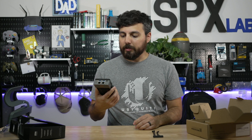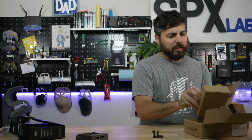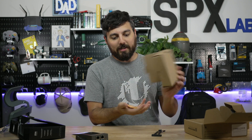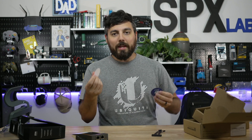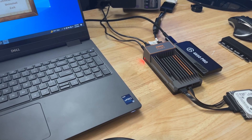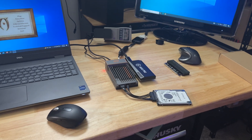I understand why they have a barrel connector, but there's no power button, so that's going to be an interesting choice. I think that's all. Oh, we have a manual in the box as well and some stickers - love the stickers. All right, with all that out of the way, let's go ahead and get this thing connected to the Elgato 4K PCIe capture card and see what we can do.